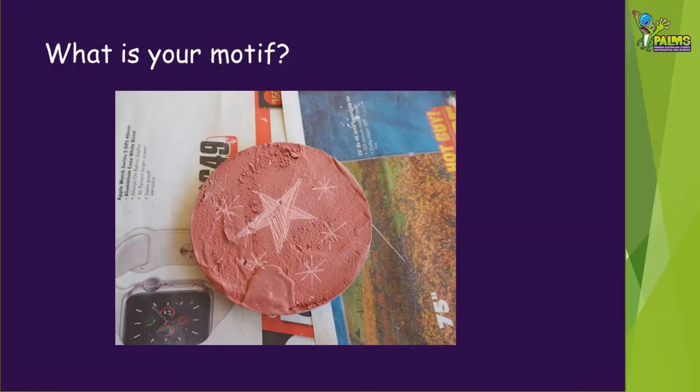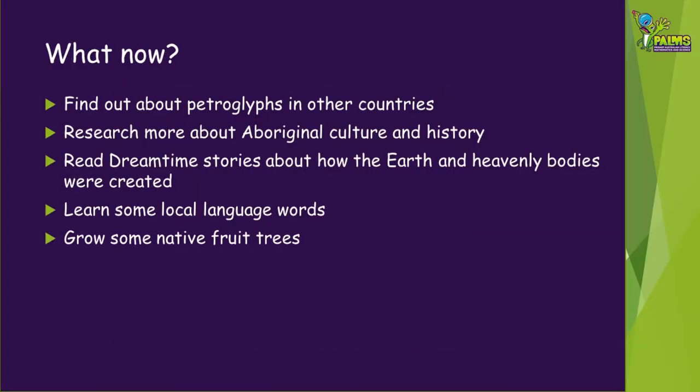Now that you've learned a bit about petroglyphs, you might want to do some further research. Why not research petroglyph discoveries in other countries, or find out where the nearest rock art is to you? You could discover more about Aboriginal culture and history. Look in your local library for dreamtime stories, books about language, and if you're a keen gardener, think about growing some native fruit trees.